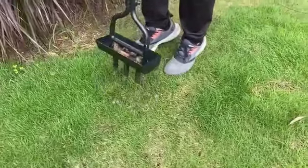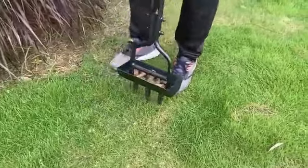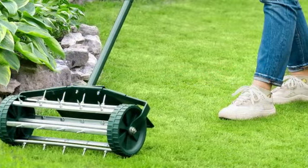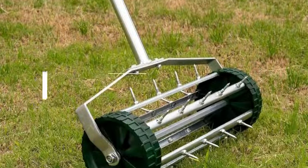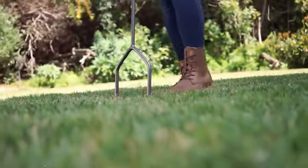Are you looking to achieve that envy-inducing, lush green lawn? Well, look no further. In today's video, we're diving into the top 5 best lawn aerators that will keep your lawn healthy and vibrant. But before we get started, make sure to check the link in the description below if you want to know about the price and other information. Let's get started.